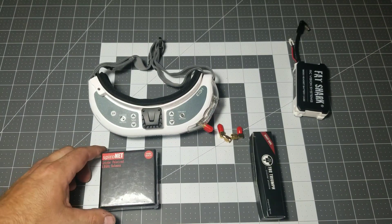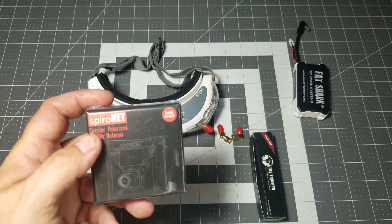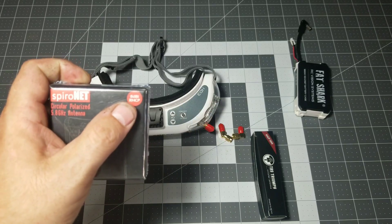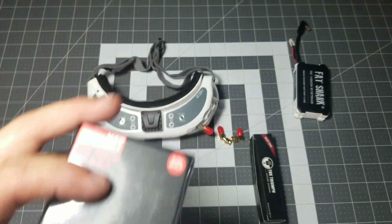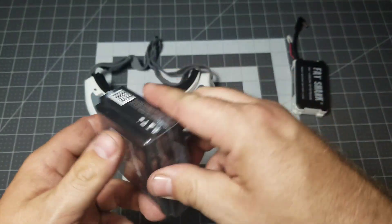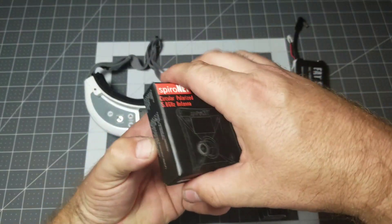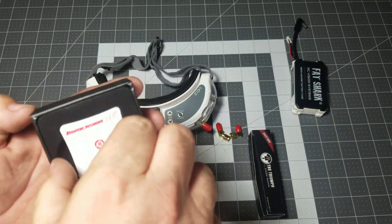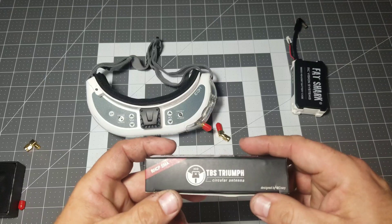Before we power on the module, let me go over the antennas I chose. The first is a Spironet 5.8 gigahertz circular polarized patch antenna. It is 8 dBi and right hand circular polarized, from Immersion RC. This is a very high quality patch antenna that's gotten a lot of good results, and the great thing is it's a mini size. Even though it's small, it works incredibly well — 8 dBi with an SMA connector.